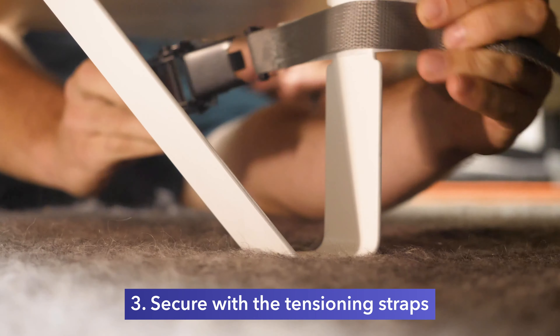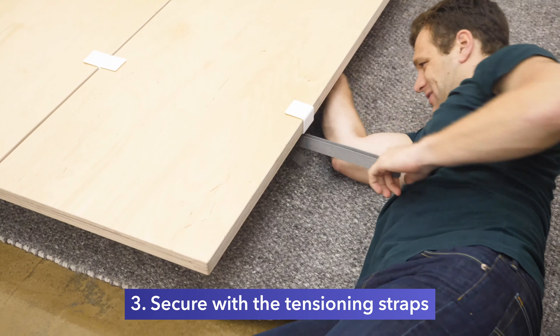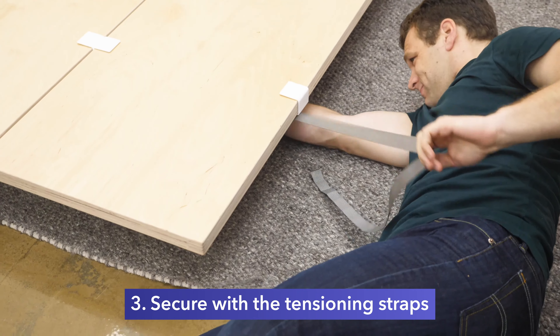First things first, the bed frame comes with outside support, inside support, cork pads, tensioning straps, and panels. There are no tools, screws, or anything like that necessary for the construction of the bed frame. Everything comes in the package.